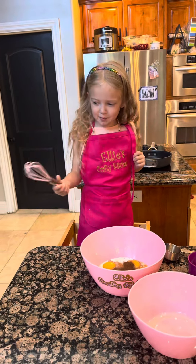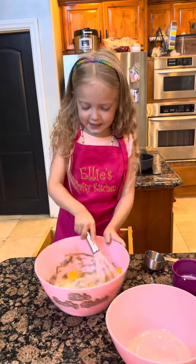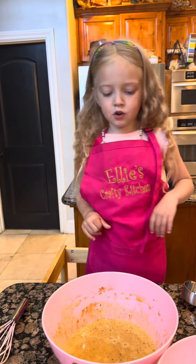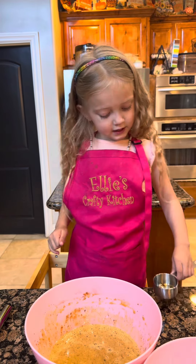Now we whisk. We're a magic whisk. This whisk is good. Once it's all whisked together, we're going to preheat the stove.